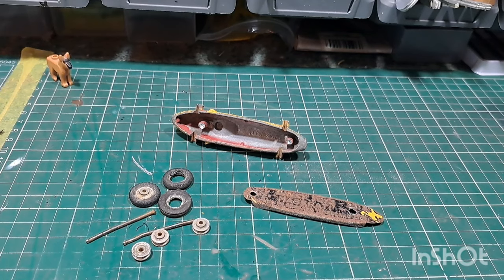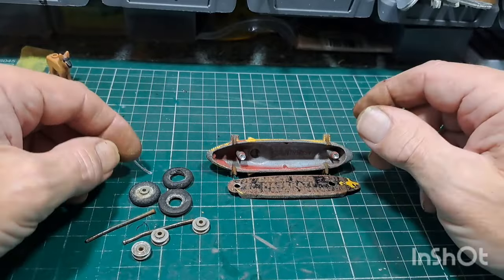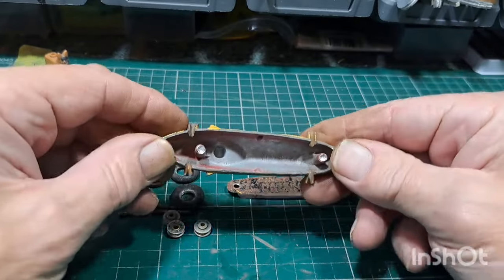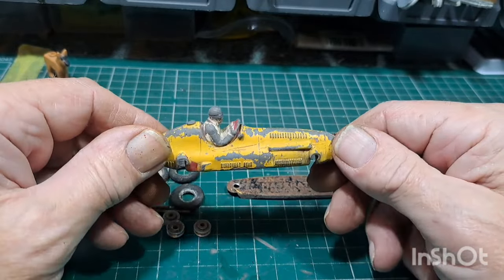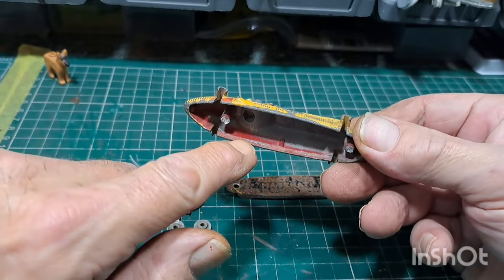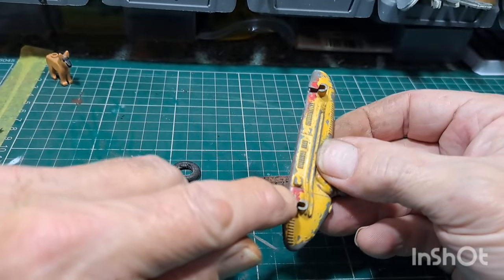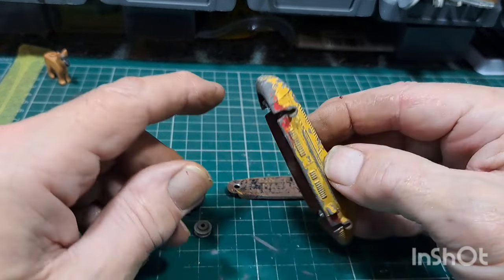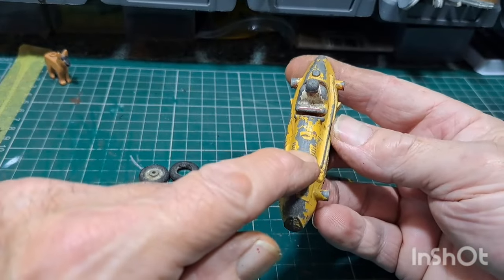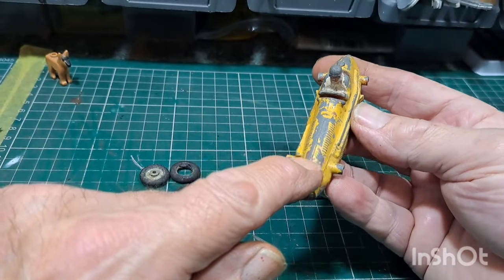I wasn't going to show this but I might as well. Yep — stripped base, wheels, axles all off now. I've quickly checked and this should be red. As you can see the red inside there — this should be a red version. There's red there, look, as well. So somebody's painted this. It's red and it has a white stripe up there.